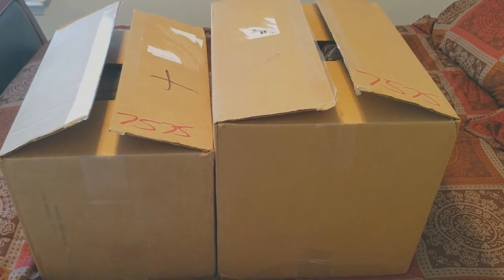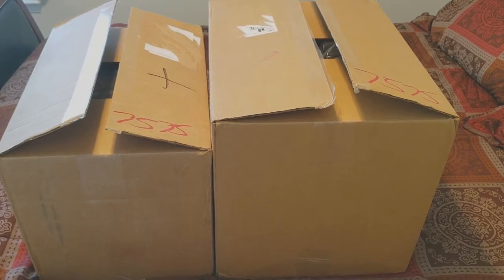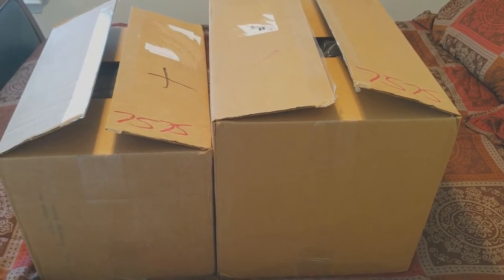In today's What's in the Box, I have Batman Gotham City Chronicles Phase 1 and 2. Let's take a look.